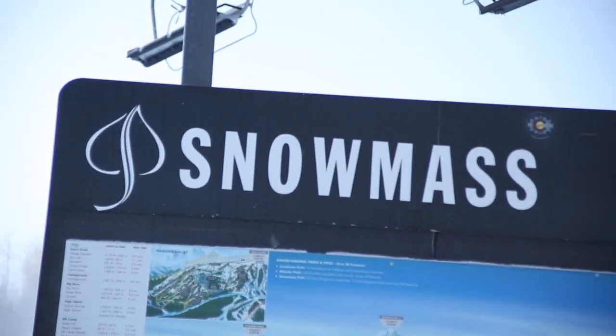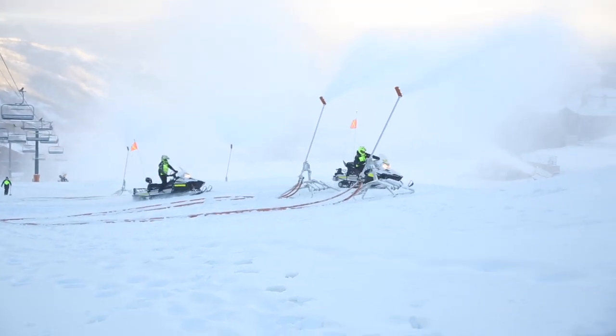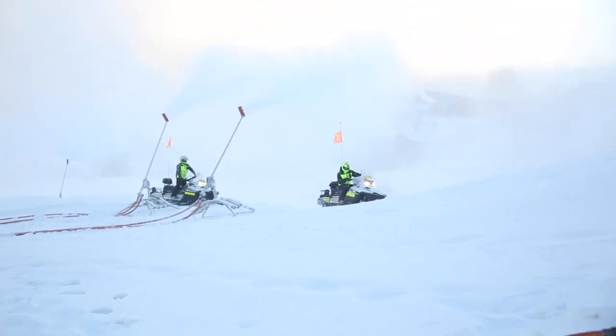Hi, I'm Justin George and I'm a seasoned snowmaker here at Snowmass. This morning we're out here checking our guns in preparation for opening day, which is less than a week away.